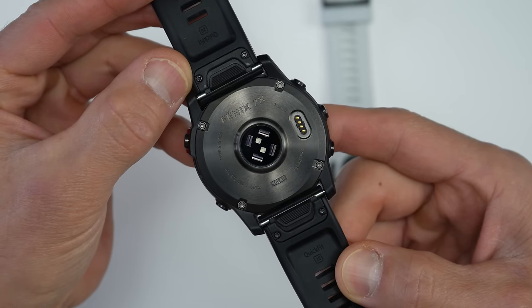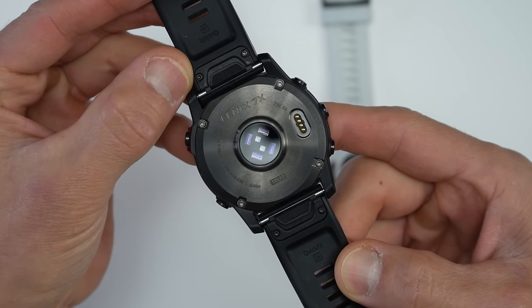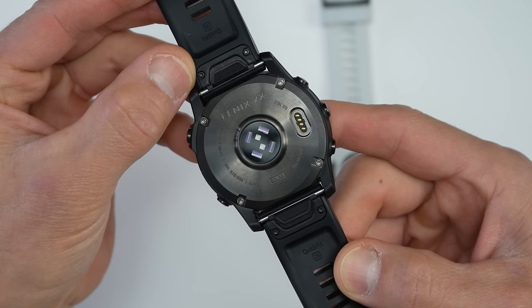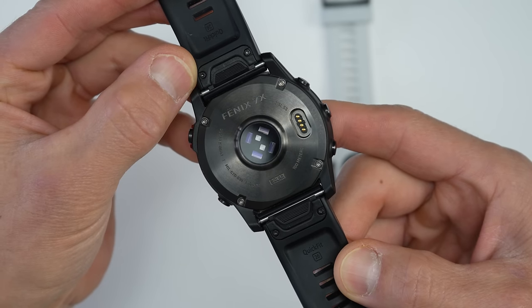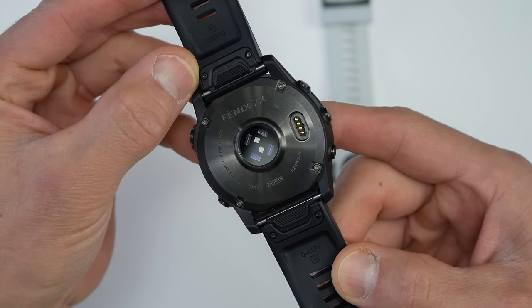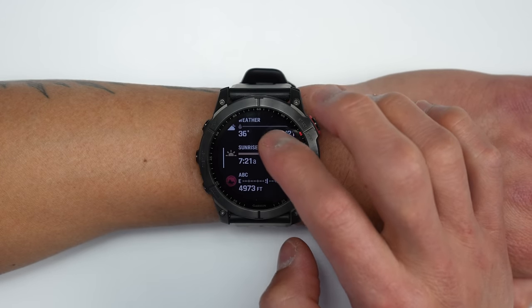The Fenix 7s feature Garmin's latest fourth-generation Elevate heart rate sensor, which also includes a pulse ox sensor for measuring blood oxygen saturation levels. They've also added protection around the outside of the sensor with metal surrounding it as well as actual glass covering it.